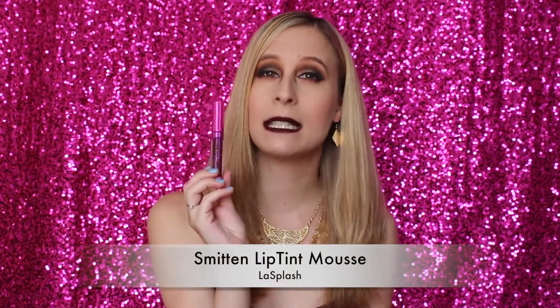Before we get started on the empties, I wanted to go over a little bit of a lipstick review. What I'm wearing right now is the LA Splash Smitten Lip Tint Mousse lipstick in Ravenclaw. It's from their limited edition Harry Potter collection. I showed you guys some swatches in my last video, and I wanted to go over this one in particular that I'm wearing.